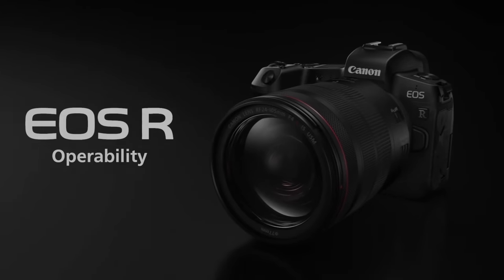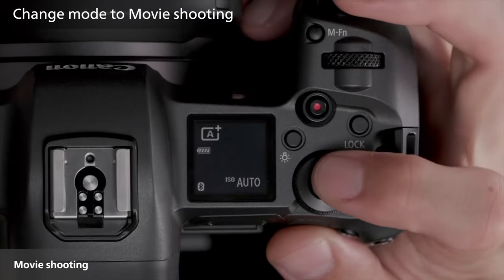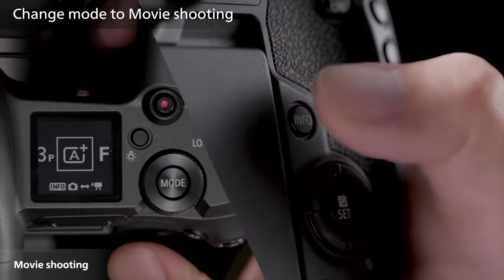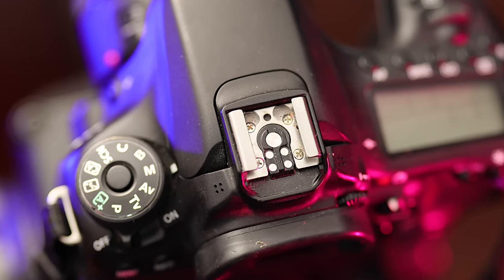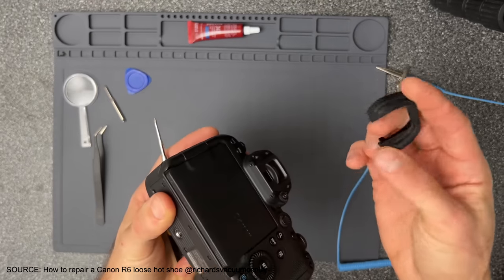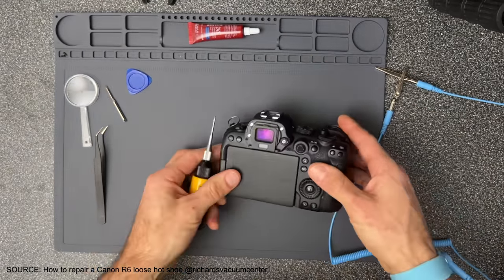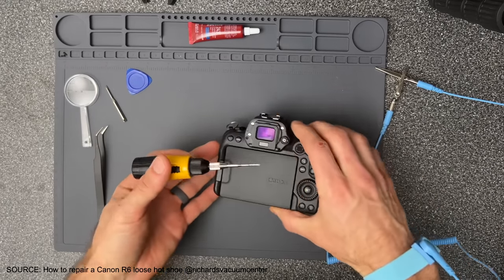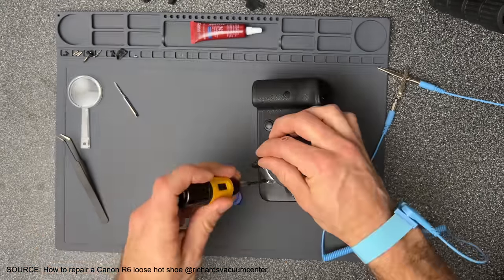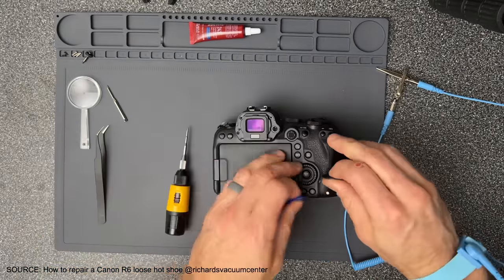However, when Canon migrated to the EOS R system in 2018, they changed the design of their cameras and how the hot shoe can be tightened if it becomes loose. The screws are no longer accessible from the outside of the camera. To access the hot shoe screws, you have to go through multiple steps — from loosening the four screws around the viewfinder, and then a multitude of screws around the camera case, from the front of the camera hidden underneath plastic badging, to the sides, to the back.